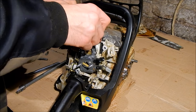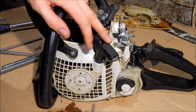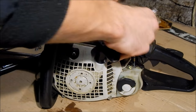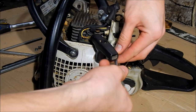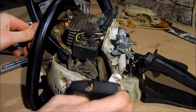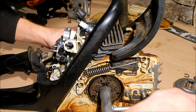Let's do the basics and check the spark. We do have spark. I'm gonna take this cover off and see what's going on here - maybe I can see some loose vacuum hoses or something like that. This may also be a reason why it's not working. I'm gonna take off the clutch.